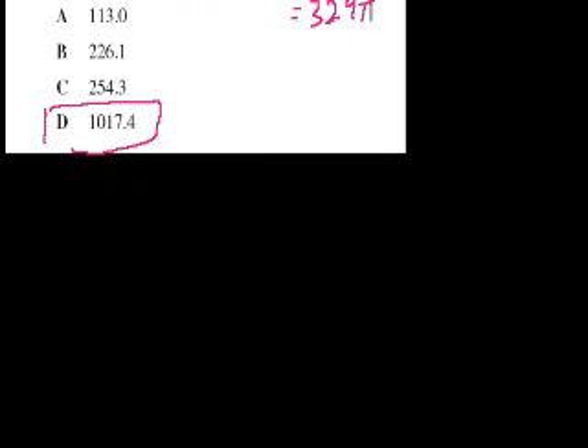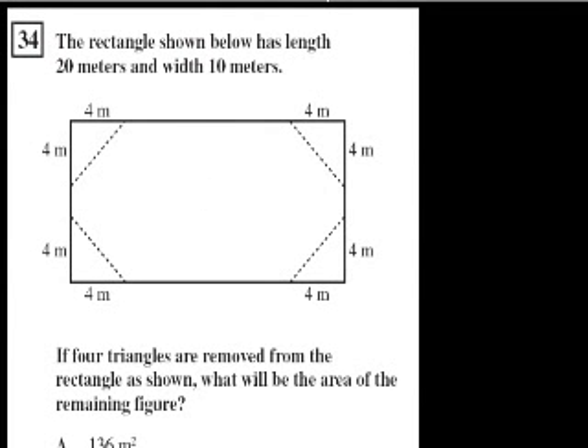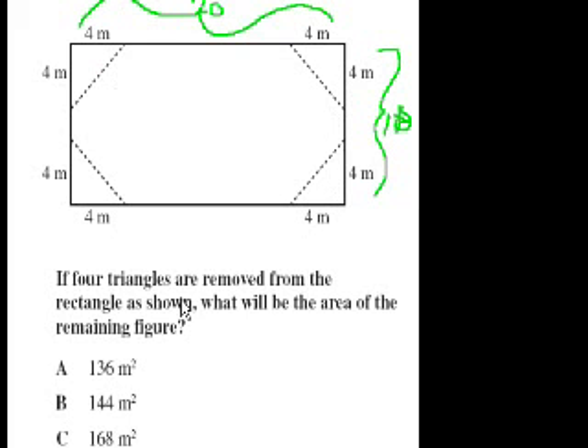Problem 34. The rectangle shown below has a length of 20 meters and a width of 10. So this is 10 and this is 20. If the four triangles were removed from the rectangle as shown, what would be the area of the remaining figure? The area before removing them is 20 times 10, so it's 200.